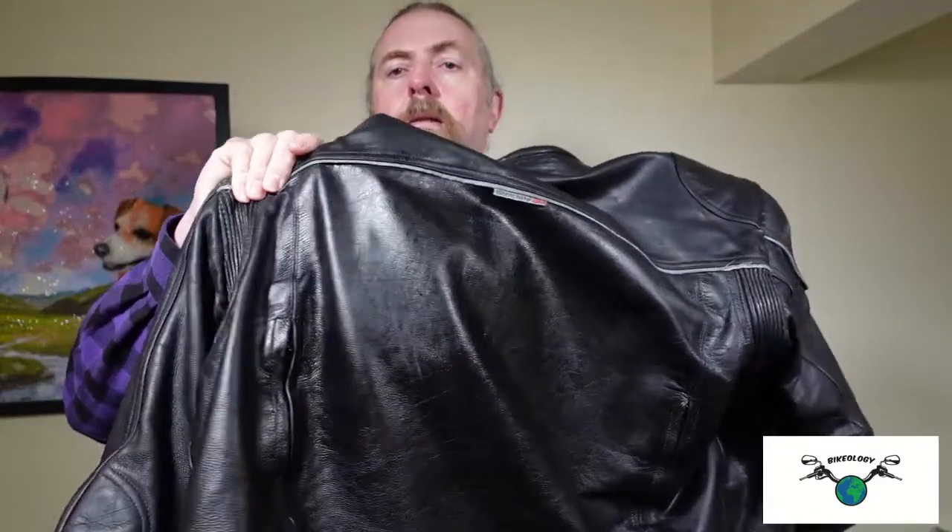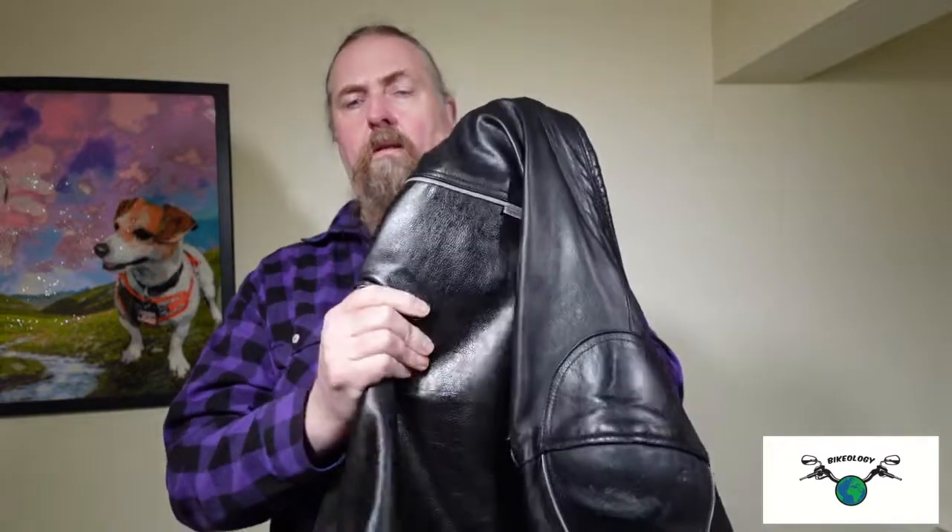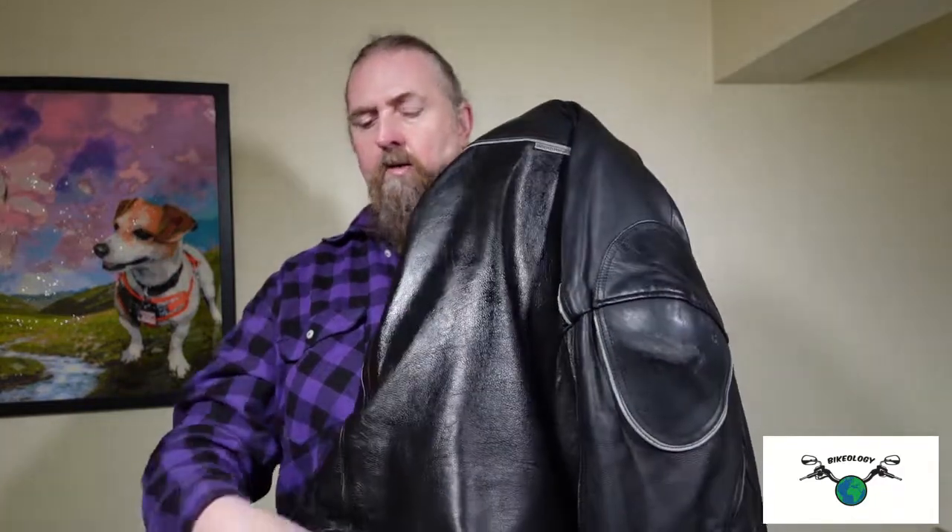Okay, so here we are on day two. Here's our treated jacket, left overnight. It's hard to see on camera, but in terms of feel you can actually tell it's a lot more supple — it's looking better too. One thing you can always tell is the sound. When it's been treated, the sound actually changes, and it's always a good indicator of how much better it is and whether you need to put more on.